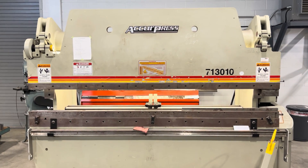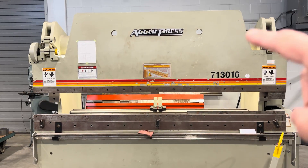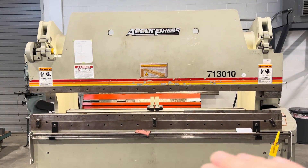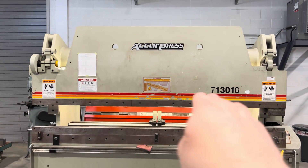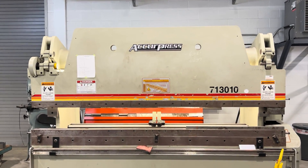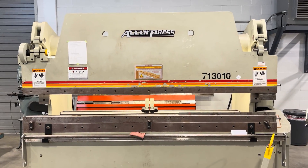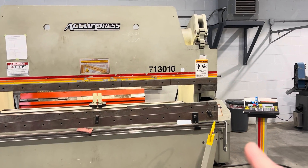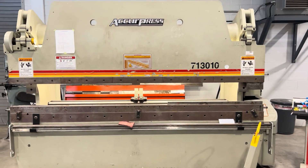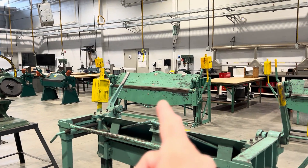Even though this machine is really big and the upper ram is super thick — it's a big piece of steel — there's still deflection, so when you bend it'll put crown in the piece you're bending. So it's good practice to go off dead center if you can. Sometimes you can't; sometimes you've got to go off the end of the machine for return bends and different things, but if you can, always off dead center.